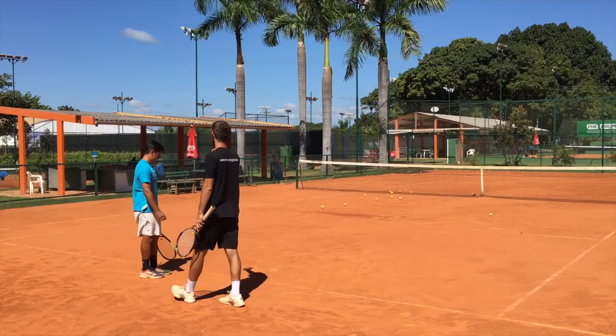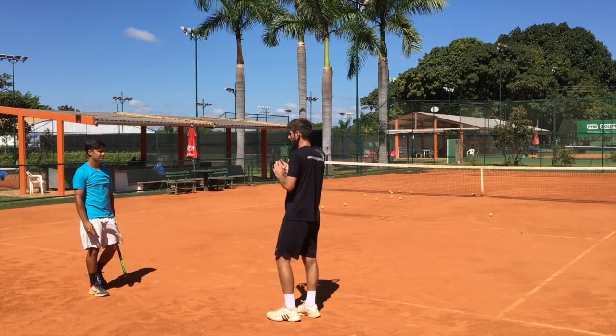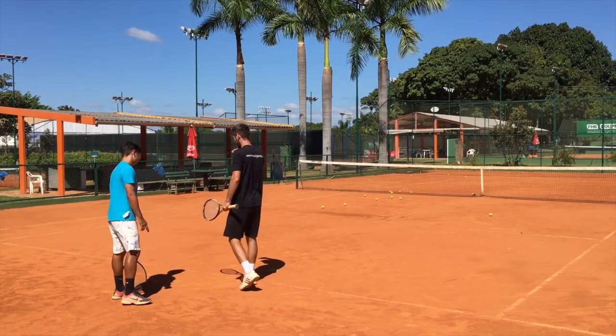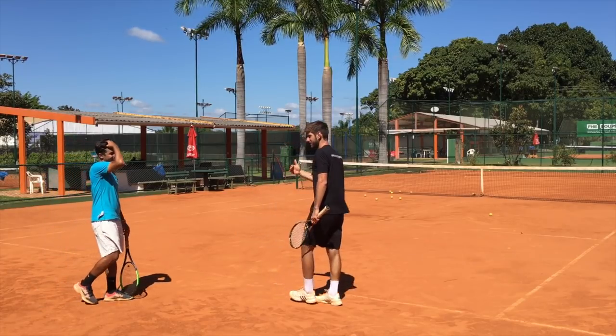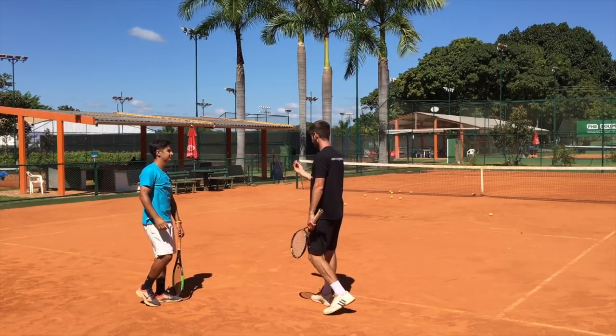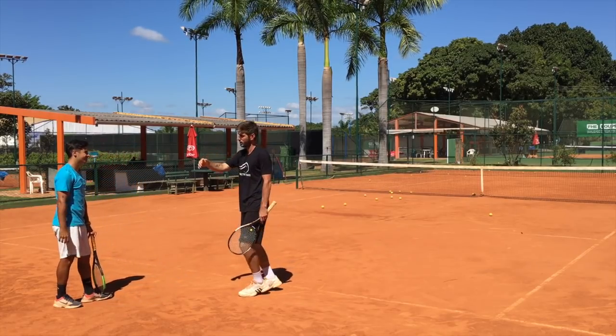Now we're in stage one of the serve. We're going to have stage two fixing your footwork, three or four where we have the full swing and you finish in T-position. It's going to be a progression. Right now we're working on the toss, trophy position, and transferring the weight forward.